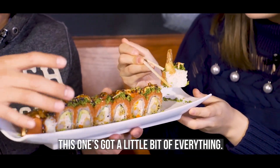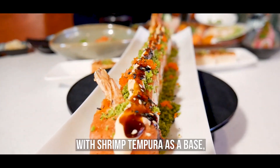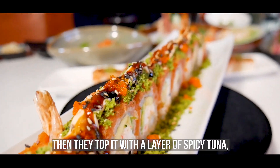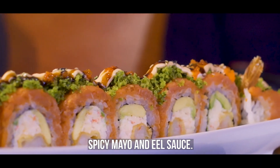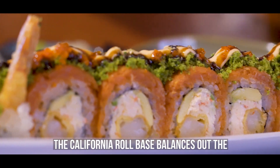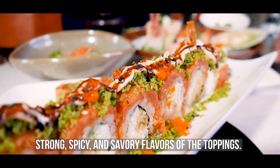Next up is the Hawaiian roll. This one's got a little bit of everything. Chef Jun uses a California roll with shrimp tempura as a base, then they top it off with a layer of spicy tuna, then they cover all of that with crunchy bread flakes and a mix of spicy mayo and eel sauce. The California roll base balances out the strong, spicy, and savory flavors of the toppings.